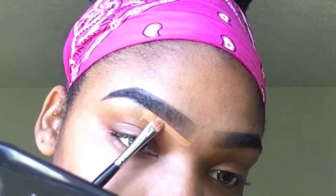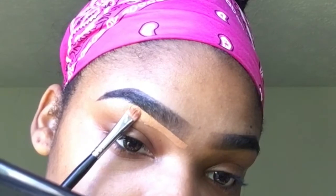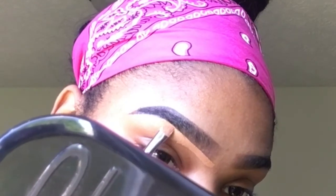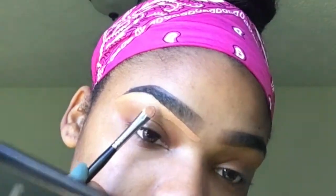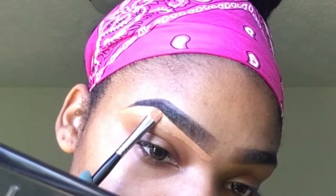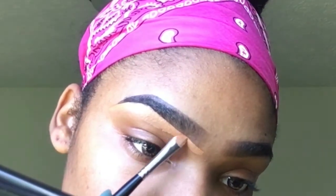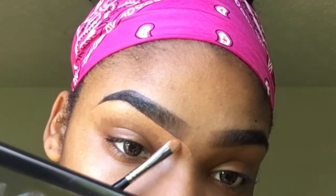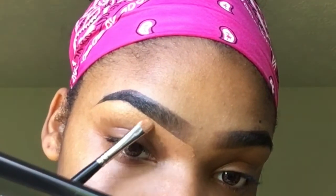Be really precise on the bottom part of the eyebrow and the top — but mostly the bottom — because you're going to use the lighter concealer for the bottom and the darker concealer for the top. I'm such a perfectionist, it has to be perfect, so you're just gonna keep seeing me go back and fix things before I go to the next eyebrow.